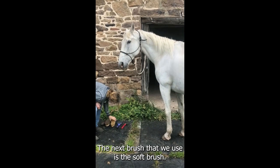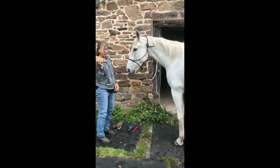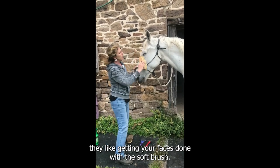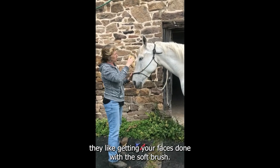The next brush that we use is a soft brush. And this time you can do his face — they like getting their faces done with the soft brush.